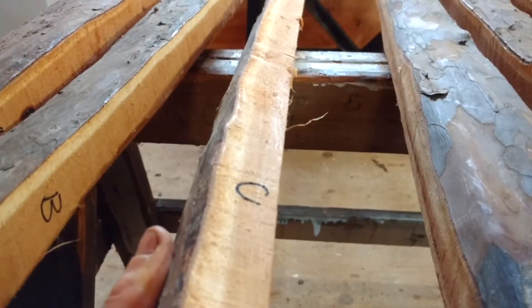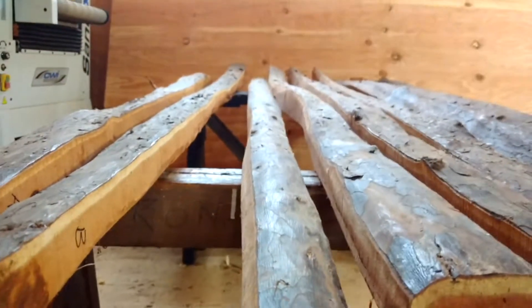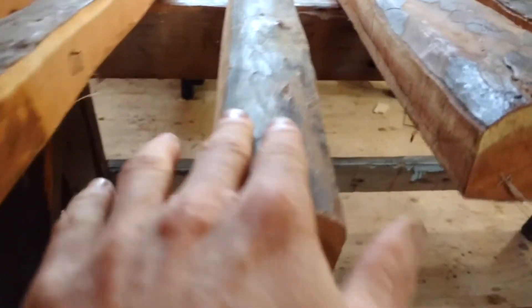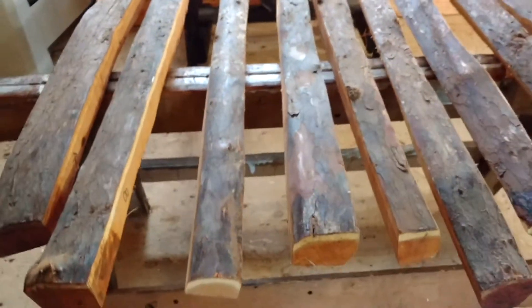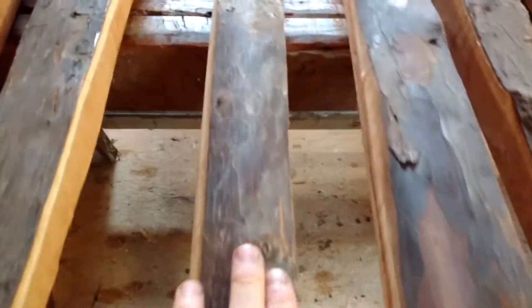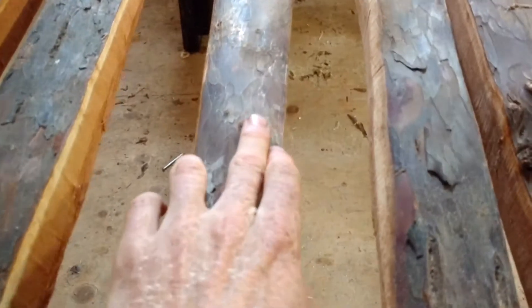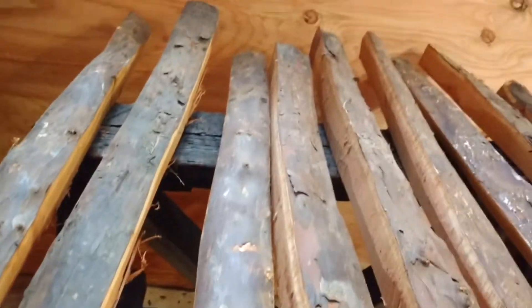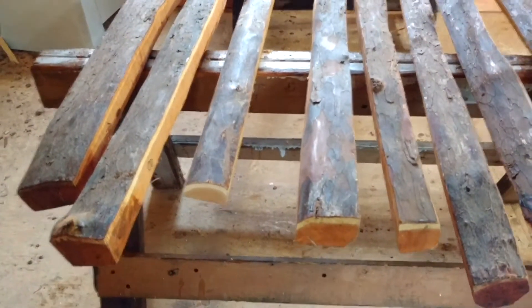And stave C, real straight. So stave C is 77 inches long. Couple little knots, nothing big — little guy there and one right in the middle. Real nice piece of wood. So that's C, 77 inches long. That's 200.